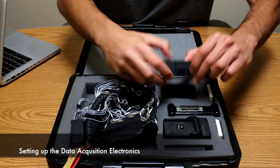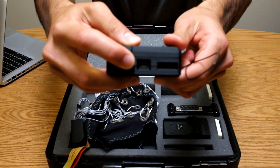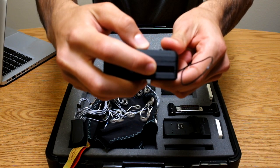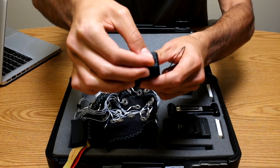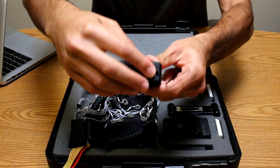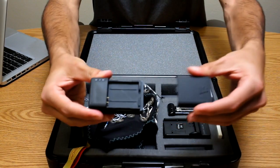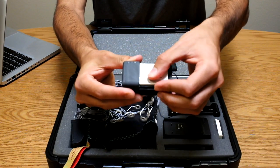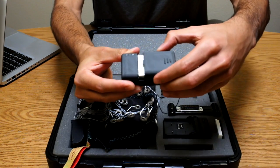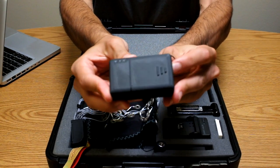To start using the system, first remove the amplifier. The amplifier includes an extension port for external channels and a microSD slot for onboard storage. Slide open the battery compartment and insert the battery. Push the power button to turn the system on.